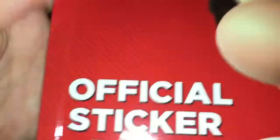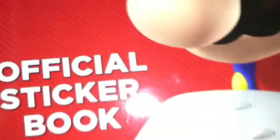This is the official sticker book — this is a Mario one, obviously. Over 800 stickers, reflective star. Anyway, Super Mario official sticker book.